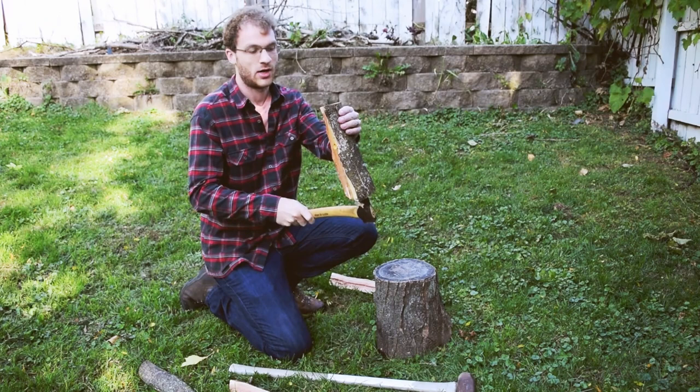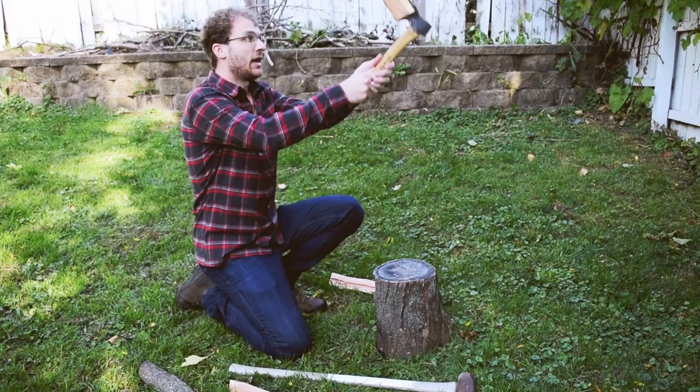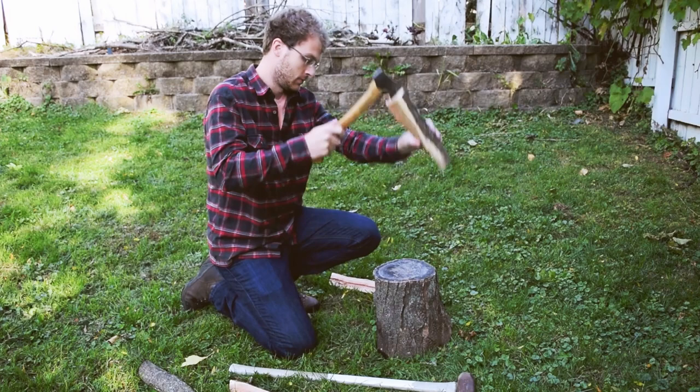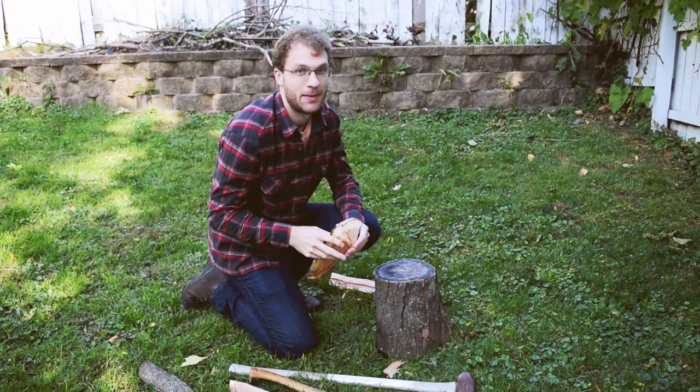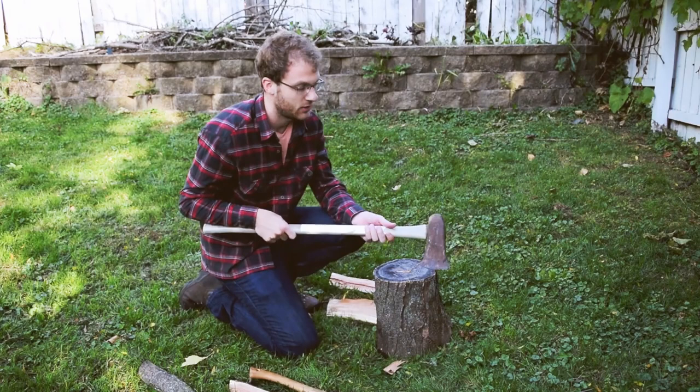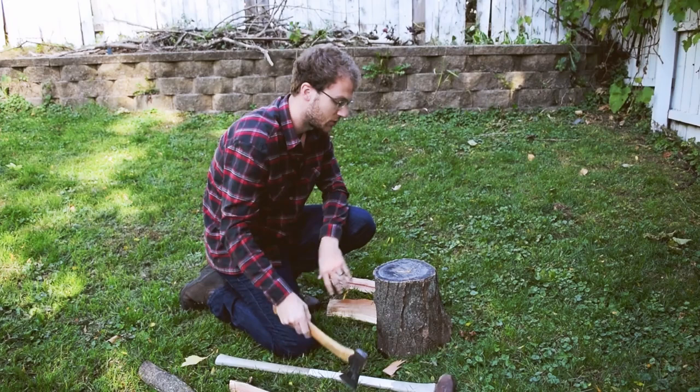Now that we're in there, I'm going to turn this around because this log actually weighs more than the head of the hatchet, so it's going to have more inertia driving up into the log. Normally you'd want a bigger stump up higher — you want it higher up than when you've got a long handle, because you don't have that reach to swing down with. But since we're trying to be safe and use this small stump, we're staying down low.